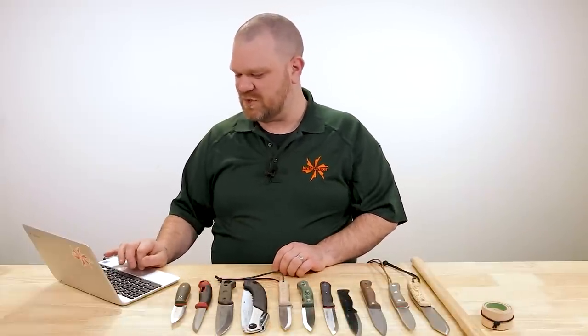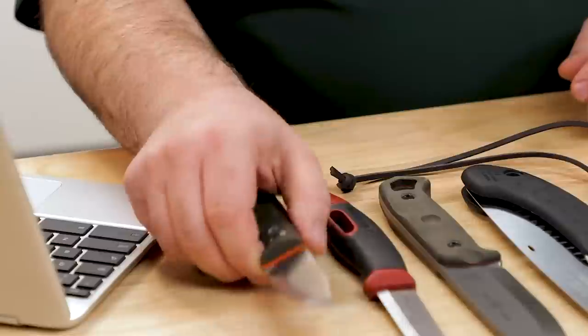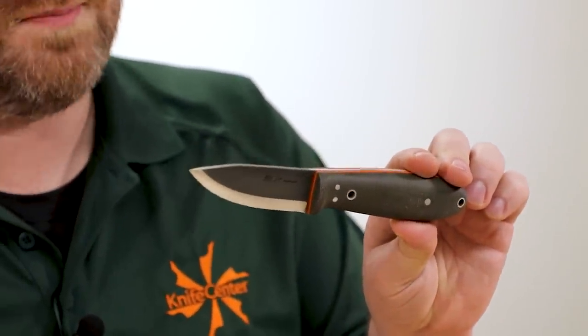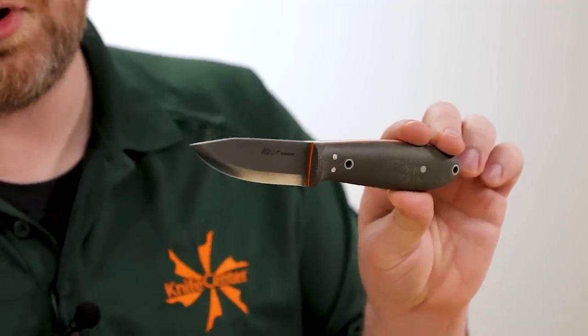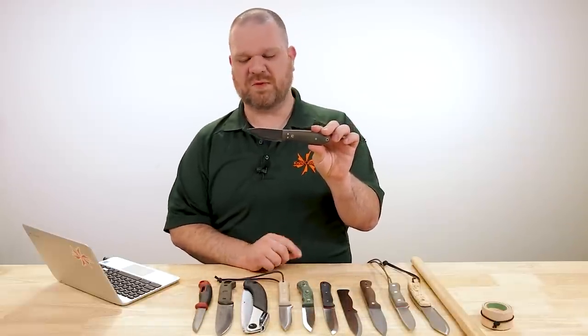First question today comes from Jake Smith: is a Scandi grind just a short, lazy flat grind? Shots fired right out of the gate — I love it. The short answer is no, it's not just a short, lazy flat grind, even though it is a shorter grind and the bevels are nominally flat. We'll dive into that a little bit more here momentarily.